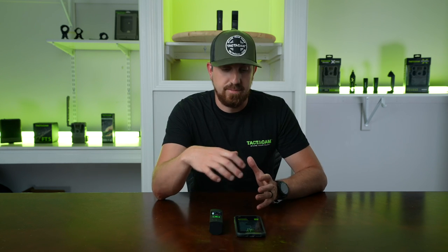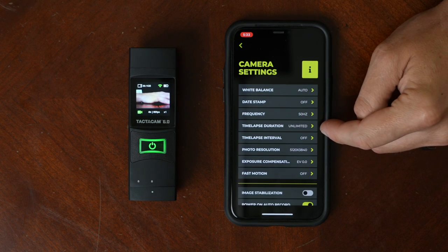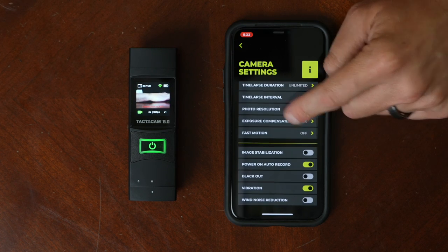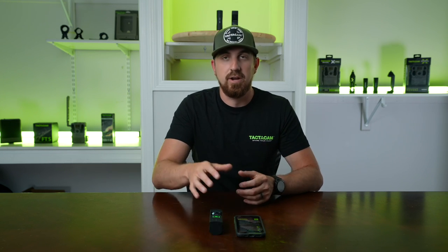There are some really great features baked in here. You can control your white balance, and things like time-lapse if you want to go into a time-lapse mode — it allows you to do that right in the app. It also allows you to turn image stabilization on and off. The 6.0 has really enhanced image stabilization — the best out of the Tacticam cameras yet — so that's definitely something you're going to want to have turned on.